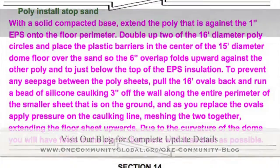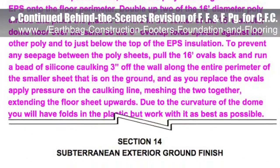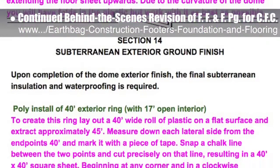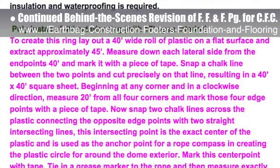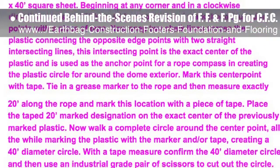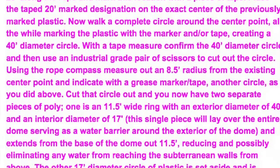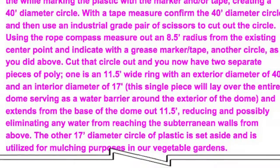This last week, the core team put another 10 hours into the behind-the-scenes revision for the footers, foundations, and flooring page for the crowdfunding campaign we are developing. This week's focus was on Section 12 floor construction narrative insertion regarding polyethylene use to repel water from upward pressure of groundwater, and Section 14 subterranean exterior ground finish consisting of the creation of horizontal waterproofing below ground and away from the walls to minimize and eliminate additional water penetration from surface level down toward the subterranean dome walls. We'd say we are now 77% complete with this total update and rewrite.